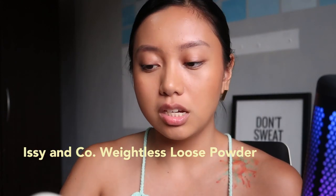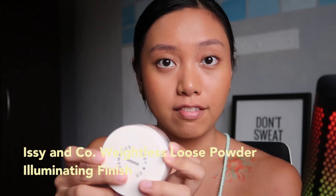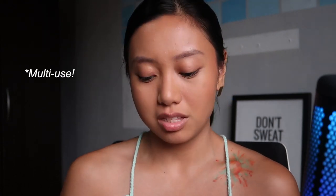I'm going to be using the Issy & Co. Weightless Loose Powder Illuminating Finish. Instead of using the puff, I just use a brush because it's an easier application for me — it blends well. It's multi-purpose and very sheer.